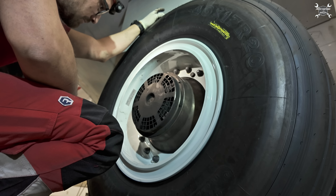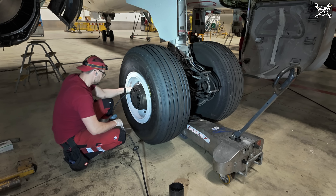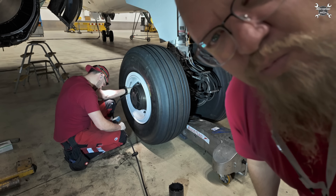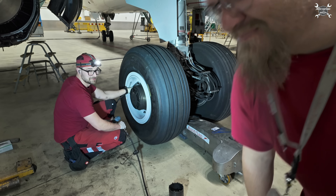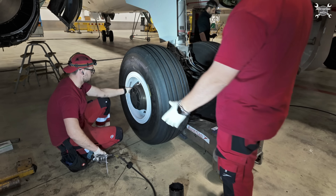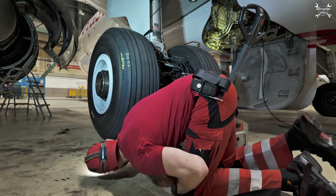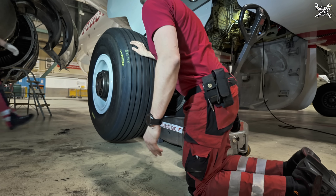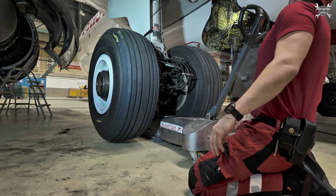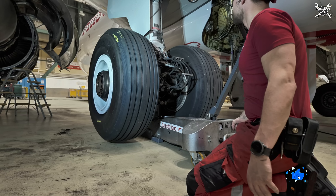Now we need to fill the tire to required pressure and then we can drop the wheel. Let's inflate it to proper pressure. We are at required pressure. Quick look under the wheel — all good, nothing is blocked. We can go down.